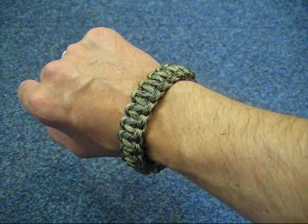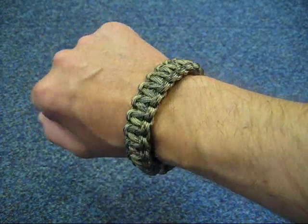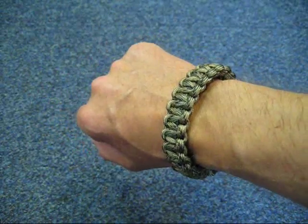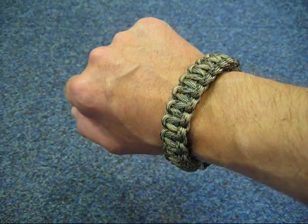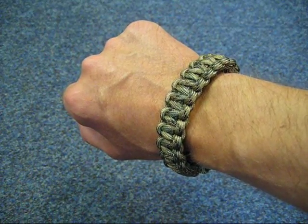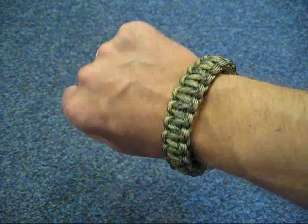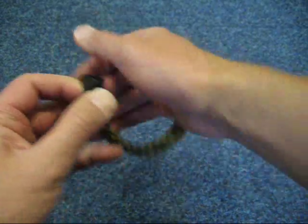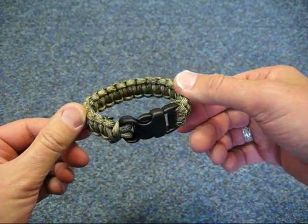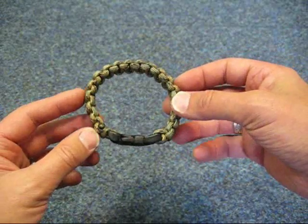Hello everybody, it's Mick from Jesterbushcraft and today I'm going to be showing you how to make one of these - a 550 paracord bracelet. Now, I know there's a lot of videos, there's hundreds of videos on YouTube on how to make these, but when I started looking into making them myself, there were a couple of things that I picked up on that people weren't mentioning. So I wanted to include that in my video. The first thing was the amount of paracord you actually need to make a bracelet with a limited amount of waste at the end.